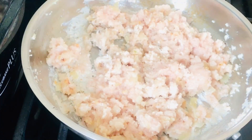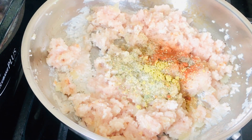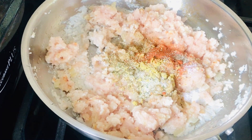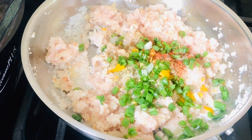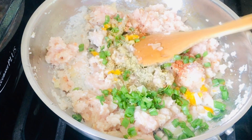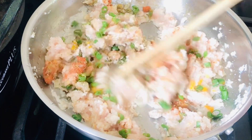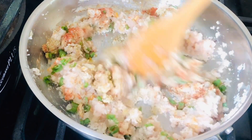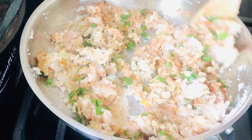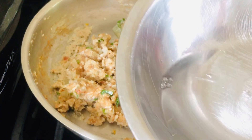At this time I'm going to add my seasonings: cubes, black pepper, salt, complete seasoning, and paprika — or any seasonings of your choice. I'll also add my chives and chopped scotch bonnet pepper. The scotch bonnet pepper has no seeds inside so it won't be too spicy; it's just going to bring out a little flavor. Stir it well and let it cook for another minute or two.